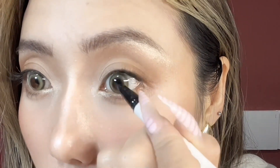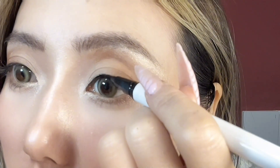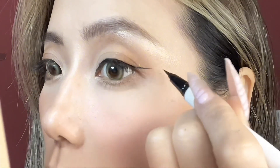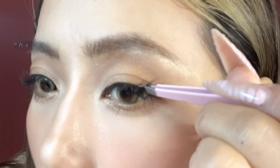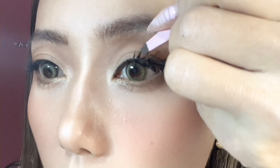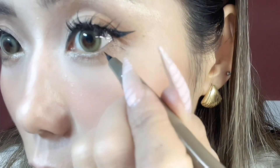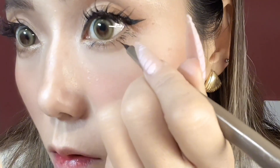Now let's draw the eyeliner. Now we put on the false eyelashes — I place them above my natural lashes because I want my eyelashes to go up more. Let's draw on the lashes.